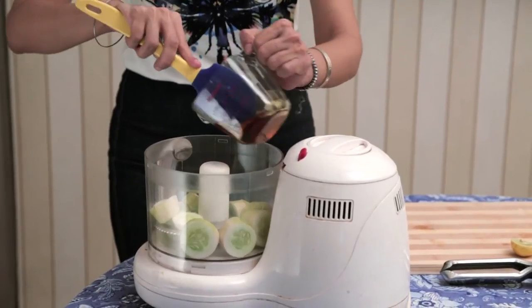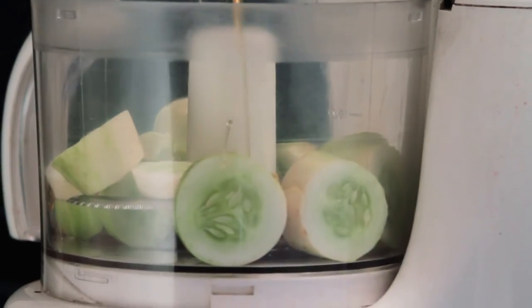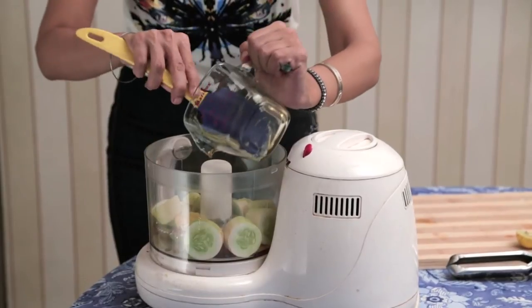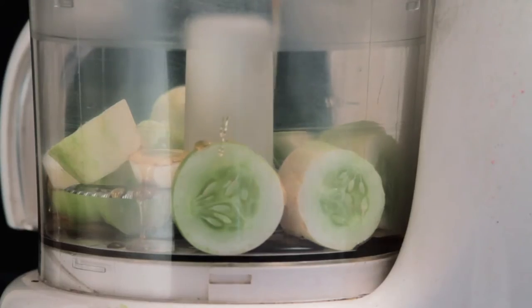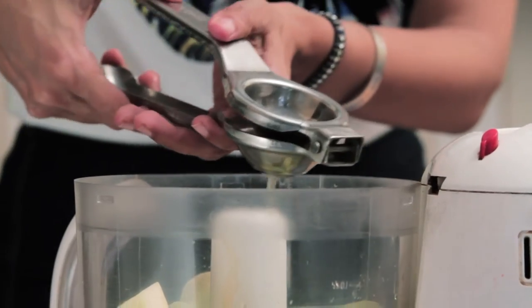One third cup, or about 90 grams, of honey. I love using honey as a sweetener instead of sugar. I'm not sure if you can use maple syrup here, but if you want to experiment and try that, tell me how it turns out. I'm just going to add about a quarter teaspoon of flaky sea salt — if you don't have sea salt, you can just go with regular table salt. I'm just being a little fancy today. The juice of one lemon, freshly squeezed.